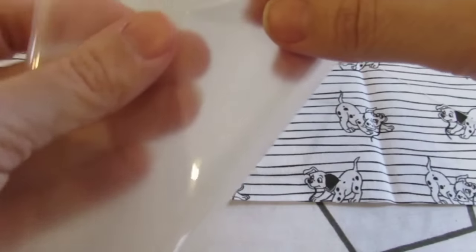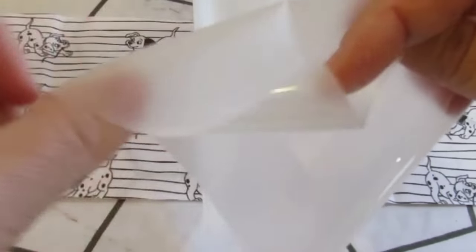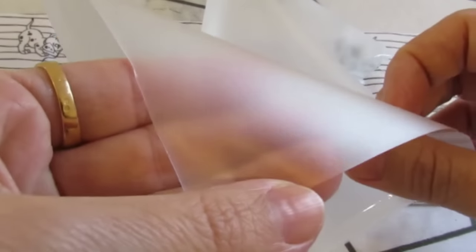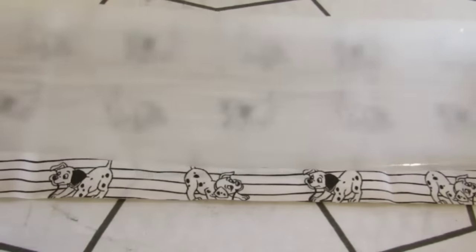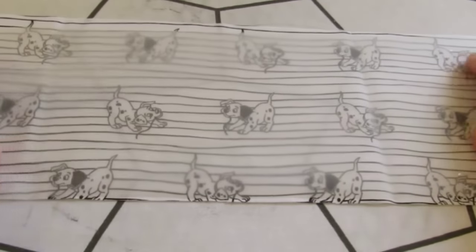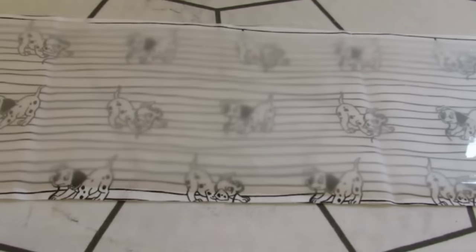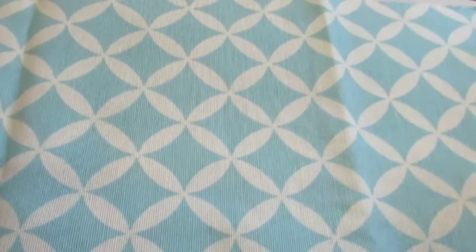As you can see, the Lame Fix has two sides: a shiny one and a glossy one. Step one: put the Lame Fix with the glossy side facing up on the right side of your fabric. Step two: cover it with another fabric.